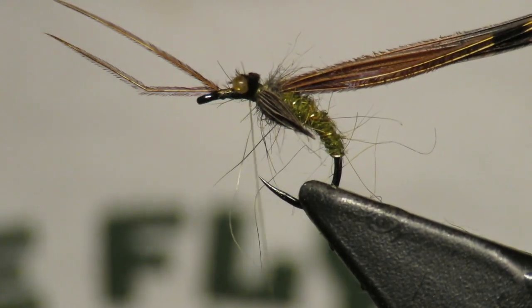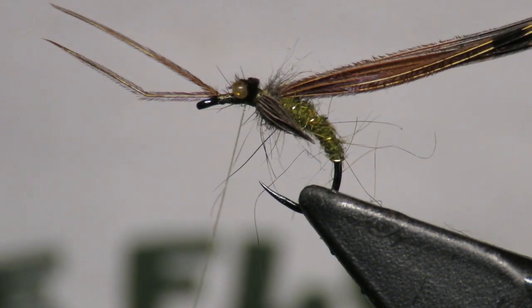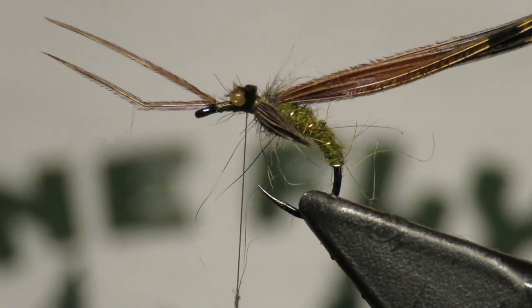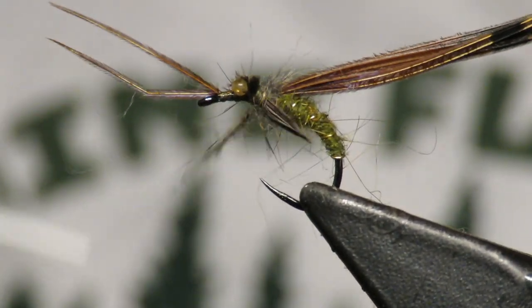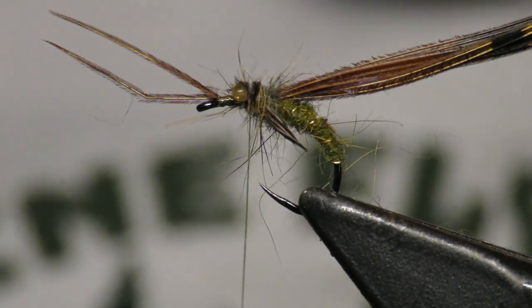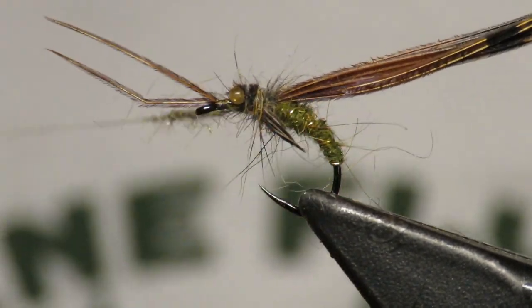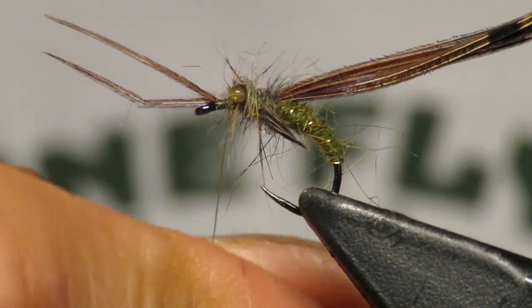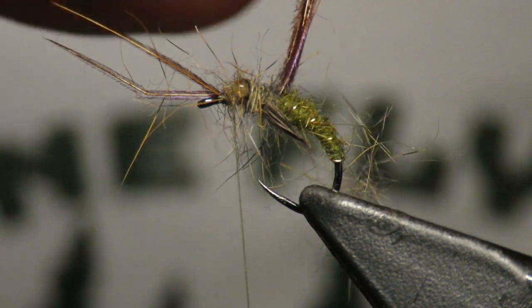Now I'm going to get some more squirrel dubbing. You don't want to bulk up the head too much because you've got a lot going on — you don't need a lot of dubbing to make it look buggy, but you want it to look a little buggy. I'm not using any wax or anything because I don't want this to become like a rope — I want it to be buggy, I want it to be messy.